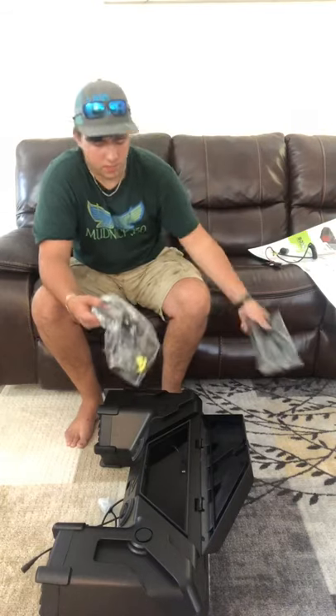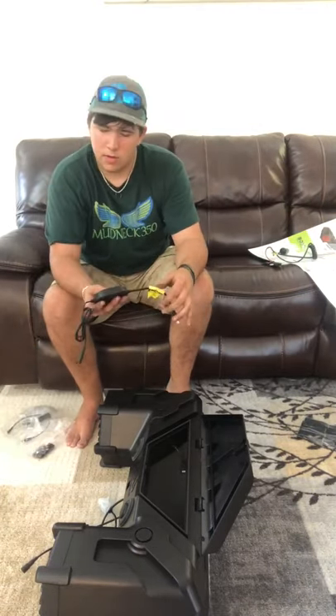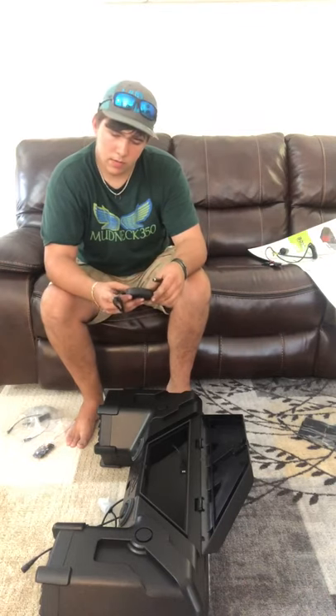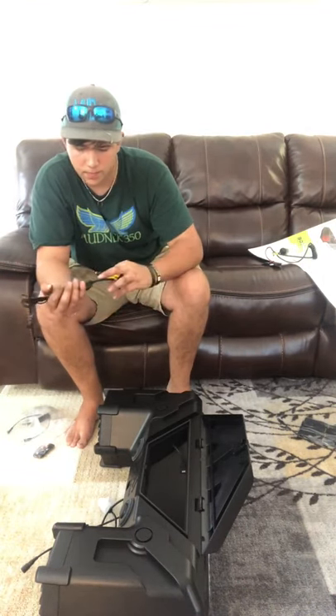There are straps to mount it down, but I like to use ratchet straps. There's the control board to control the songs and whatnot, and turn the light bar on and whatnot. Oh yeah.